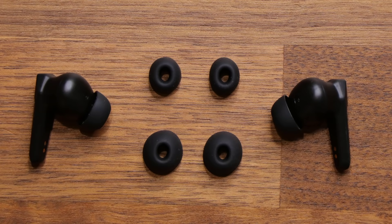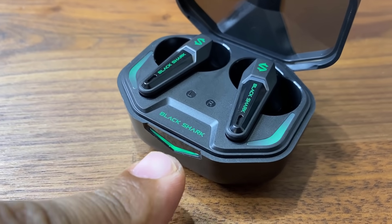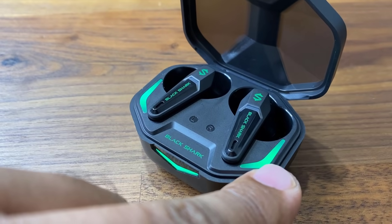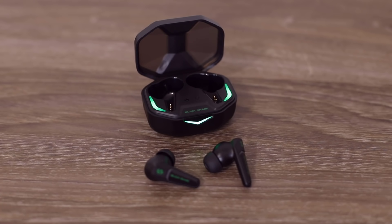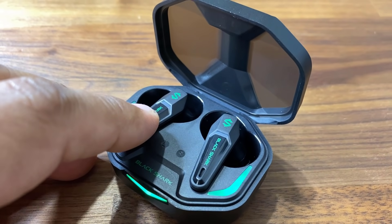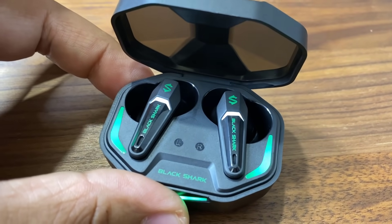We also have different sized ear tips so they can fit ears of different sizes — you simply have to pick the right tip that gets a nice seal in your ear. On the case we have three LED lights and they blink at all times, creating various effects — it just looks super cool. On the earbuds themselves we also have LED lights, so you can see those in action right now.